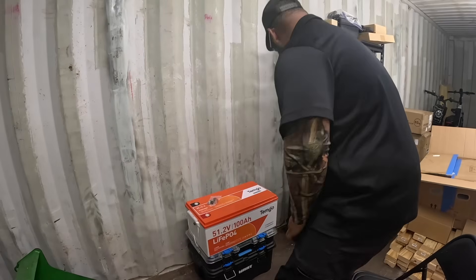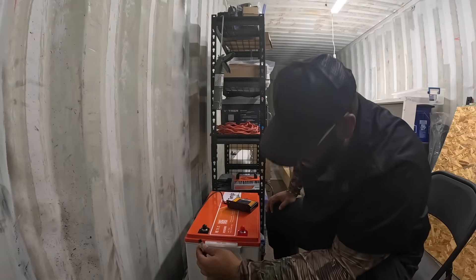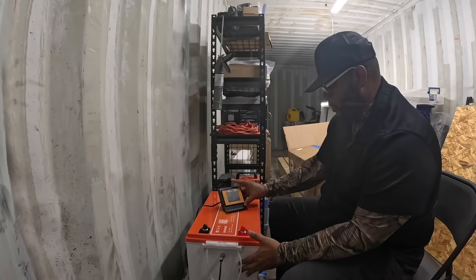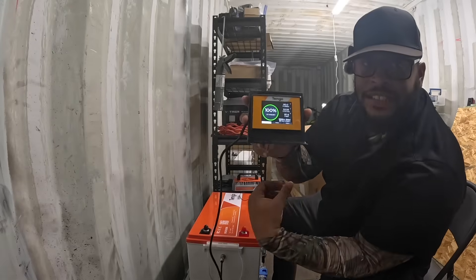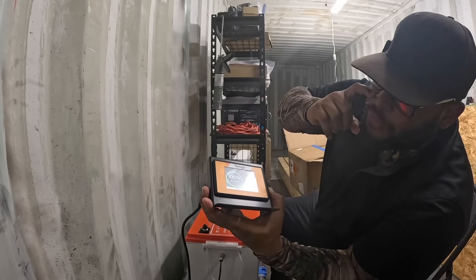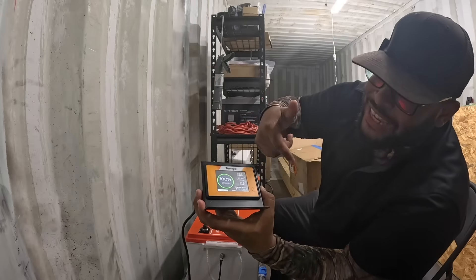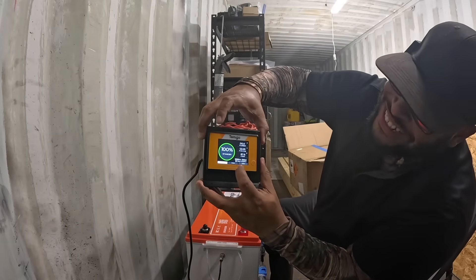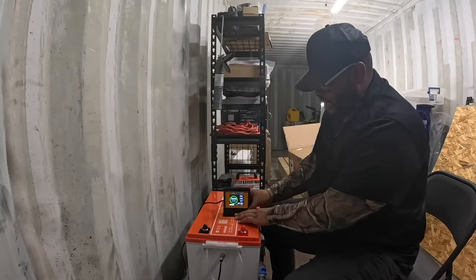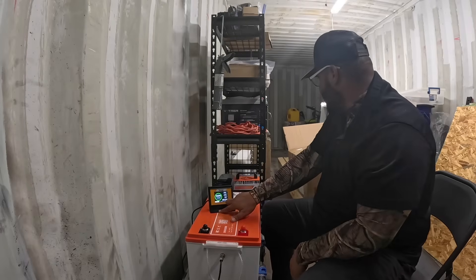We're going to get the terminals installed. It looks like a four-pin plug — plug that in and screw it up tight. I'm going to turn on the monitor. You can see it shows amps, how many amps are being used, the voltage of the battery, and the temperature at 87.6 degrees. It also tells you the time remaining — 999 hours and 36 minutes with nothing connected.